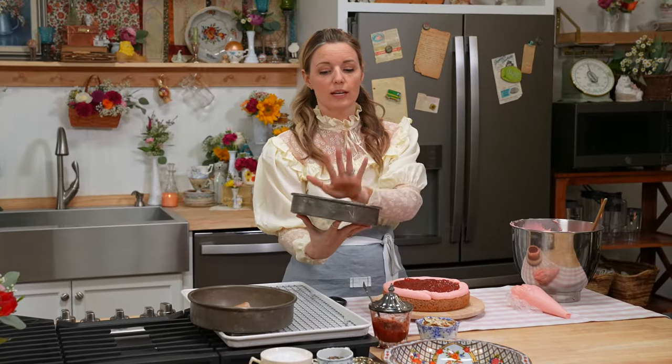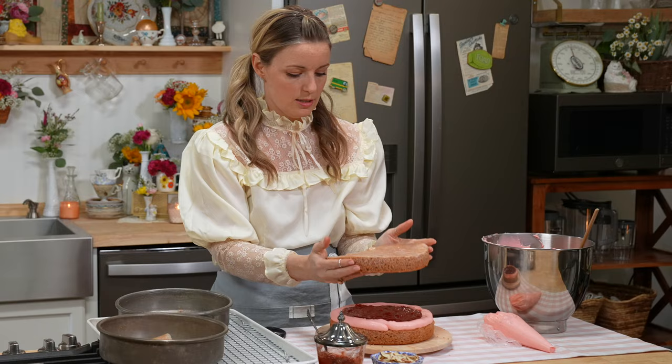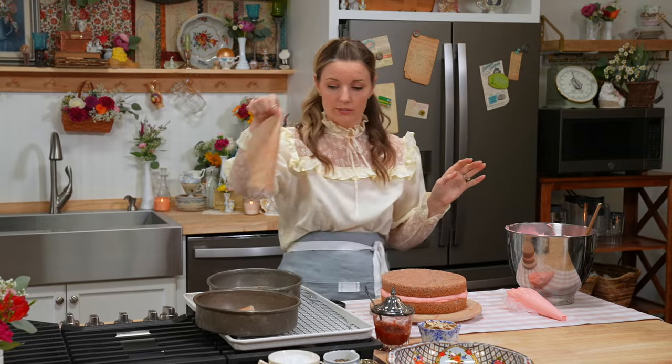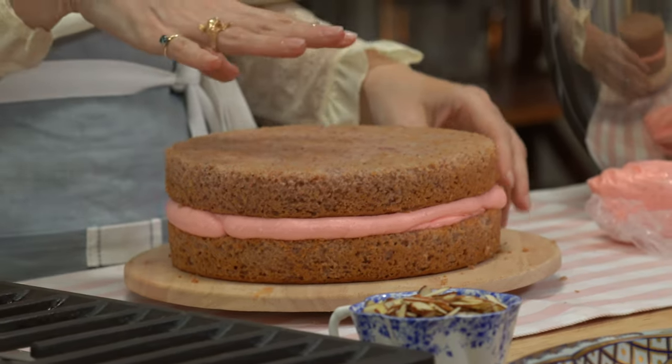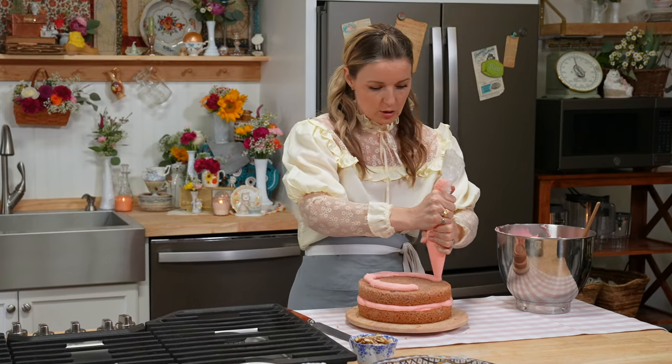We're going to put about a half a cup into the center. To turn this out, I'm going to put it on my hand and lift it out — gently, gently — to place the cake, and then we just lift off. All along the sides there are like a little bit of crumbs coming off, so I put on a crumb coat, which is a thin layer of icing all over the entire cake.